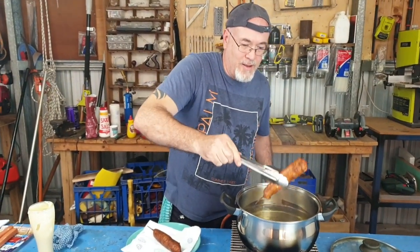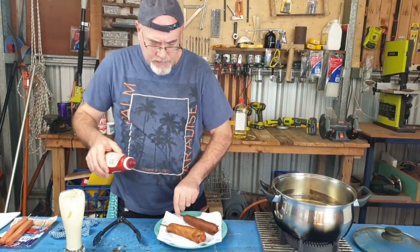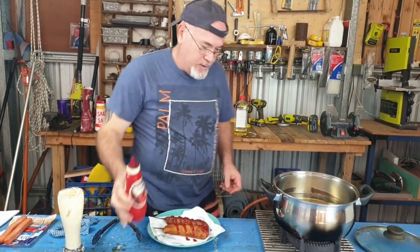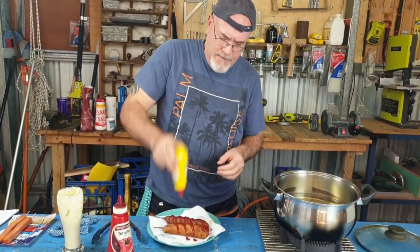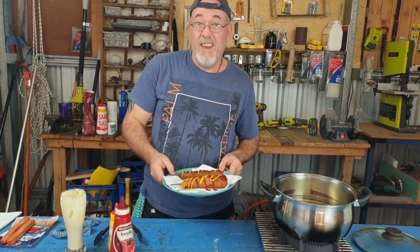And there we have it — Dagwood dogs! So in Australia what we like to do is chuck a good old blob of tomato sauce on. And then just to fancy it up I'm going to go with a bit of American mustard. Now in a couple of minutes I'm going to try these because right now they're real hot.